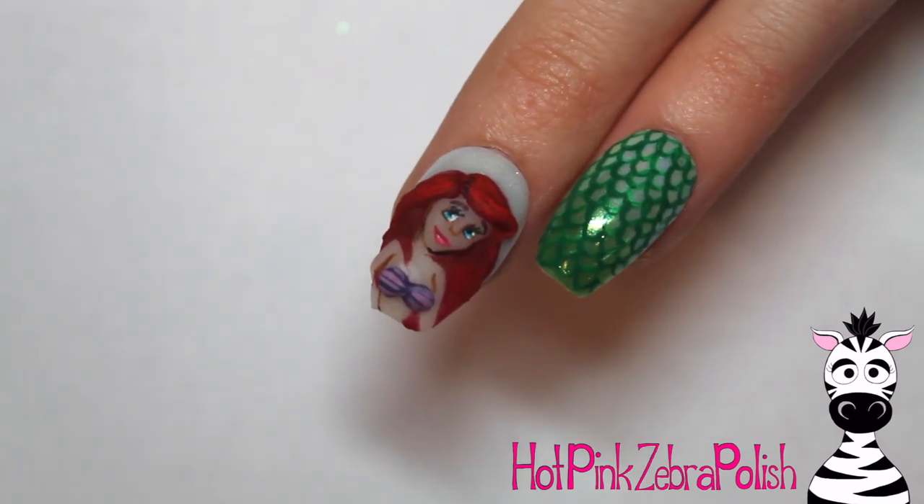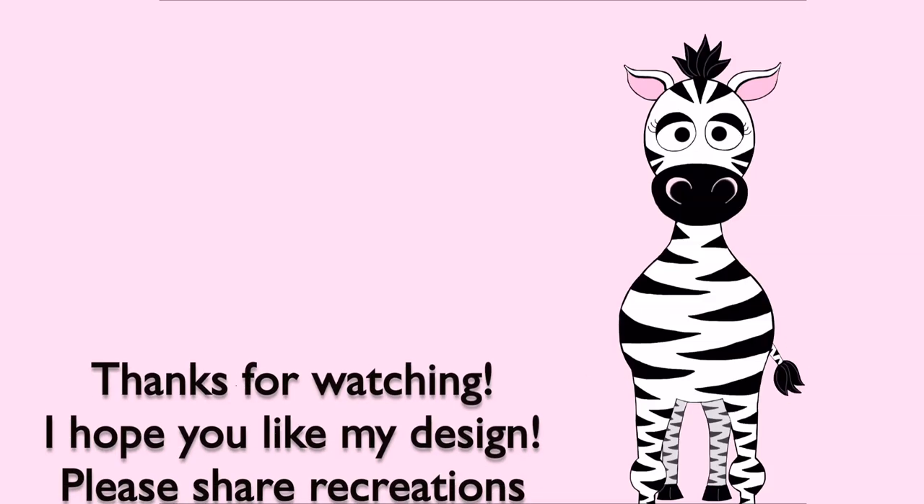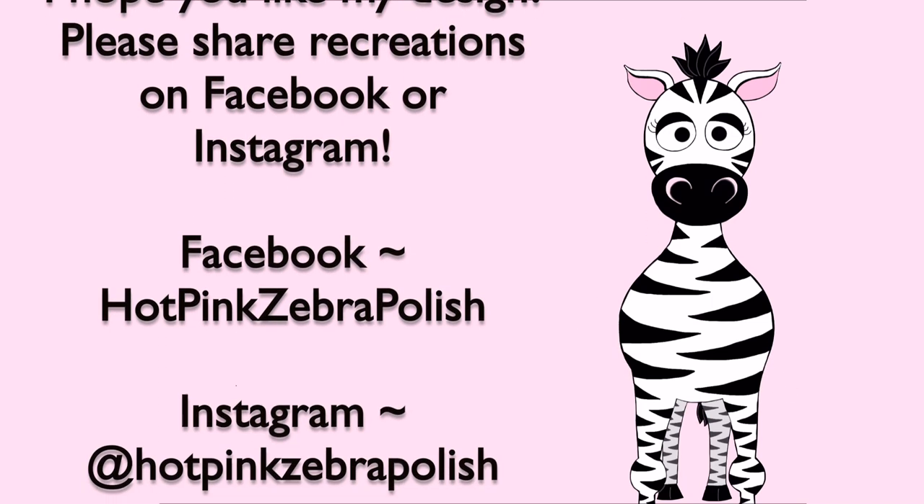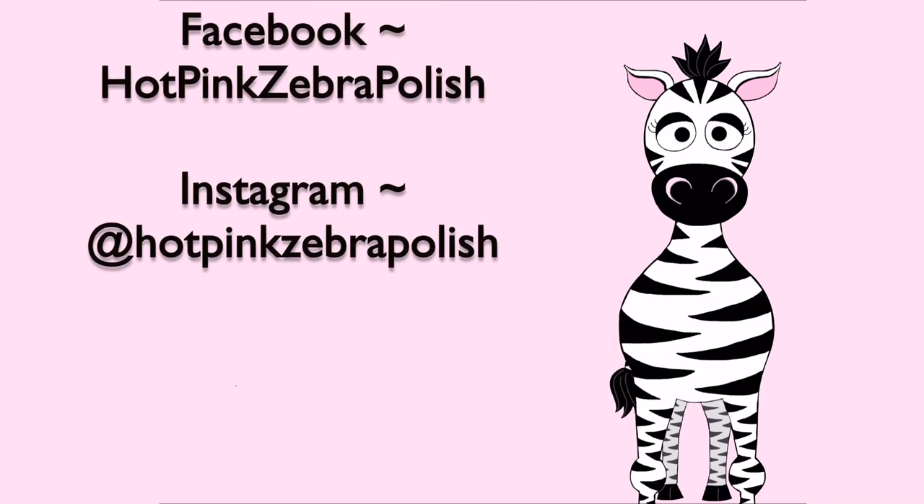I hope you guys like this design as much as I do. Please share recreations with me on Facebook or Instagram, and check the description box for more of my princess designs — I'll be making more as I go. I'll see you in my next video. Bye!